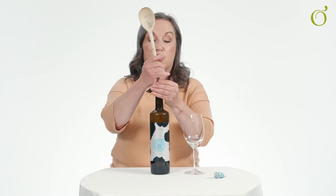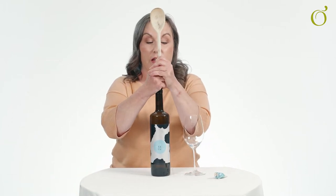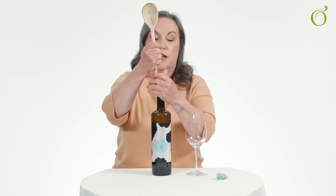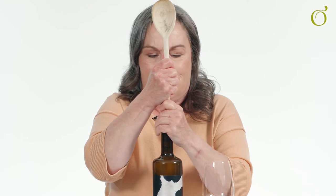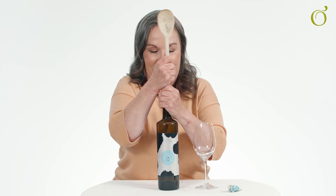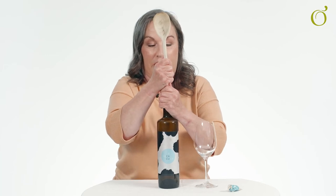Next, take a wooden spoon and very, very gently start to push the cork inside the bottle. Very gently — mind out for the splash. Patience and gentle handling is the nature of the game here. Bear with it, pushing it very gently inside the bottle of wine.